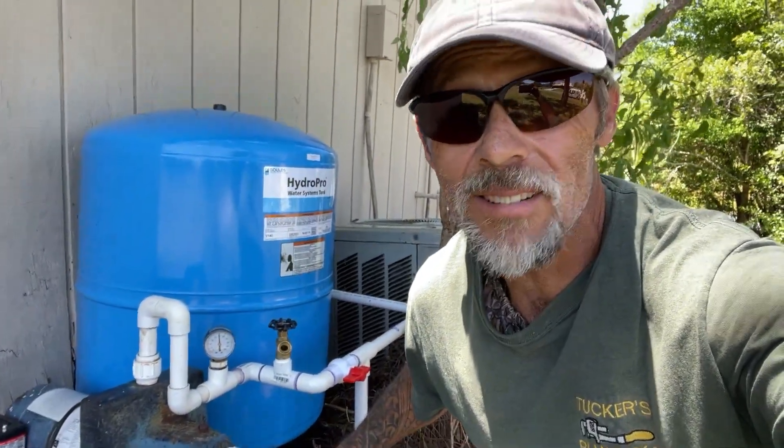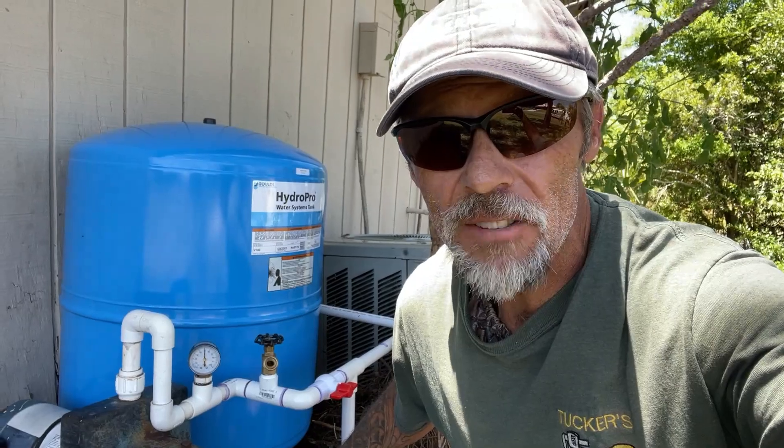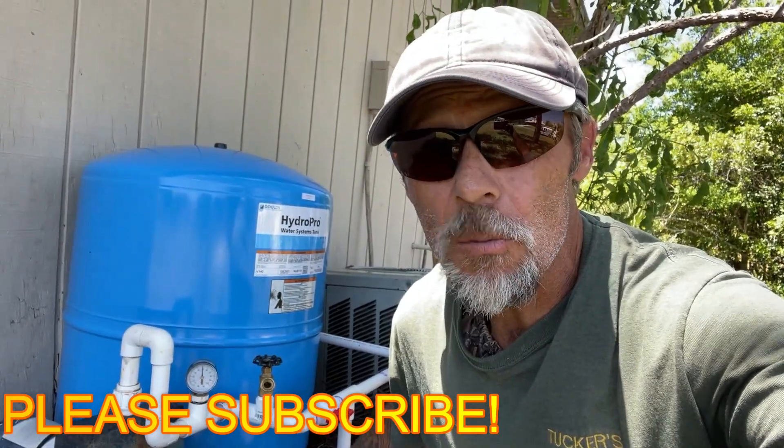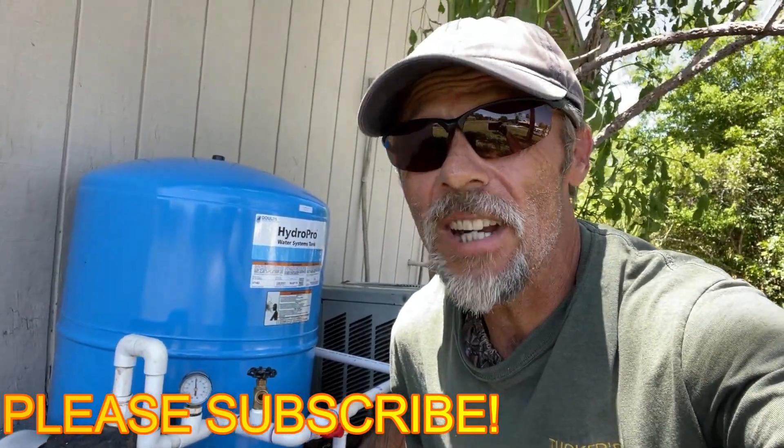That's going to do it for this one. Thanks so much for hanging out and watching the video. I'm not going to lie — this one made me a bit nervous. I've worked on a lot of wells in my time, but I've never had to completely go through this kind of system, tearing out all this other mess and making the most sense out of it without crossing lines — and everything went off without a hitch. Thanks so much for all the support. If you've got any questions, leave them down below. And don't forget to keep plumbing.